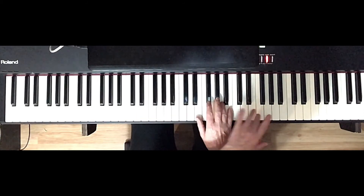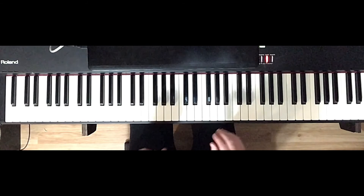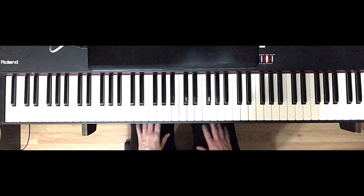Remember, this hand doesn't move. And while this hand is playing, you're getting this hand ready so everything can stay smooth all the way up and down.